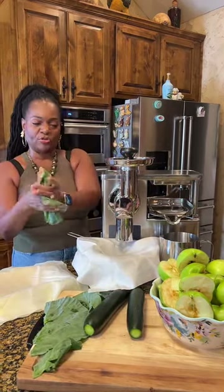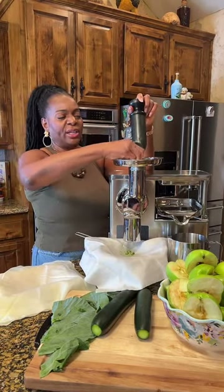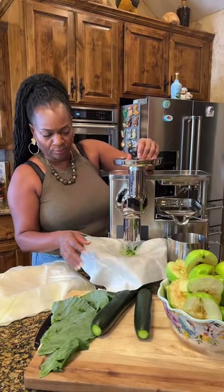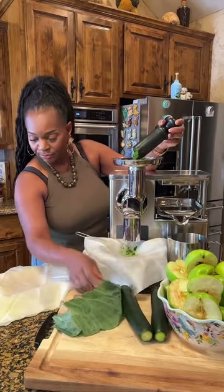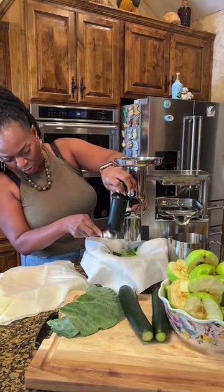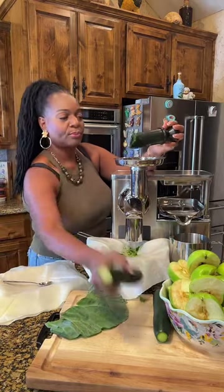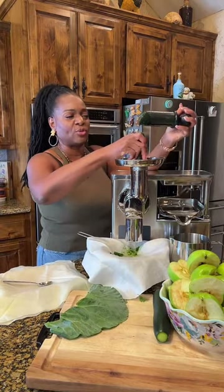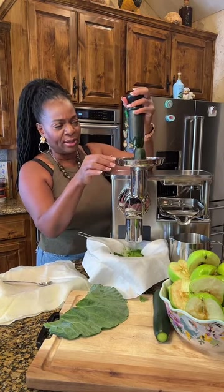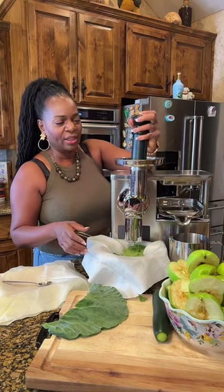Right, that's all the information, guys — any questions on how to get the e-book. So we're going to take this, fold it in half, and stick it right in. Has anybody ever juiced collard greens? Look, guys — collard greens! Blue Butterfly said good morning, Coach — good morning, Blue Butterfly!